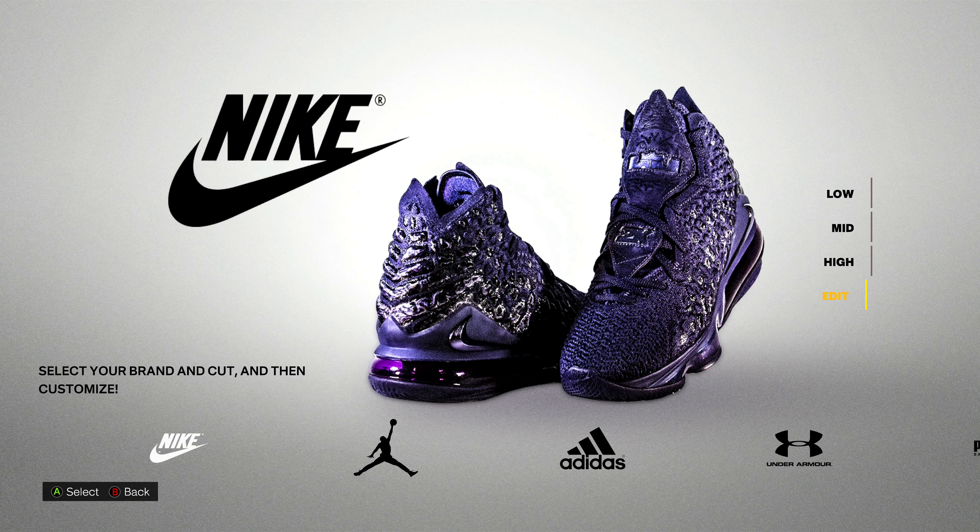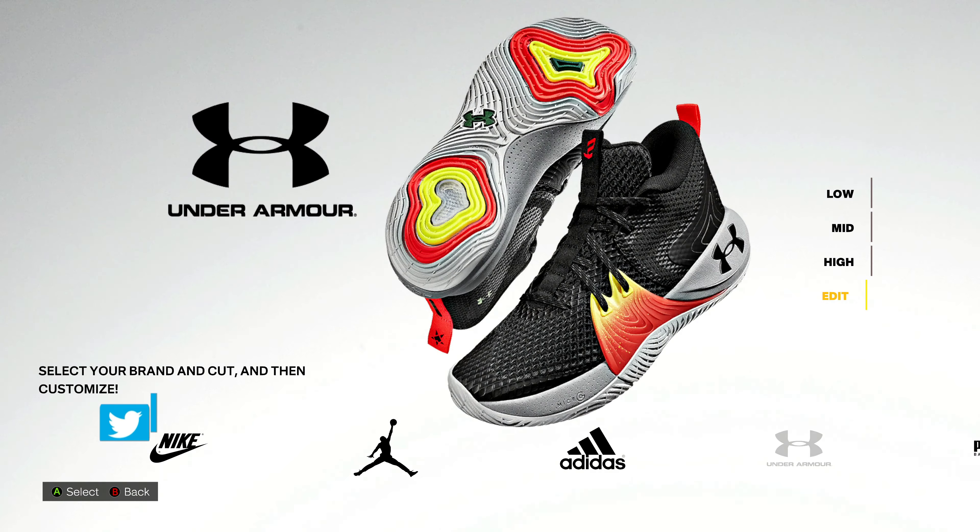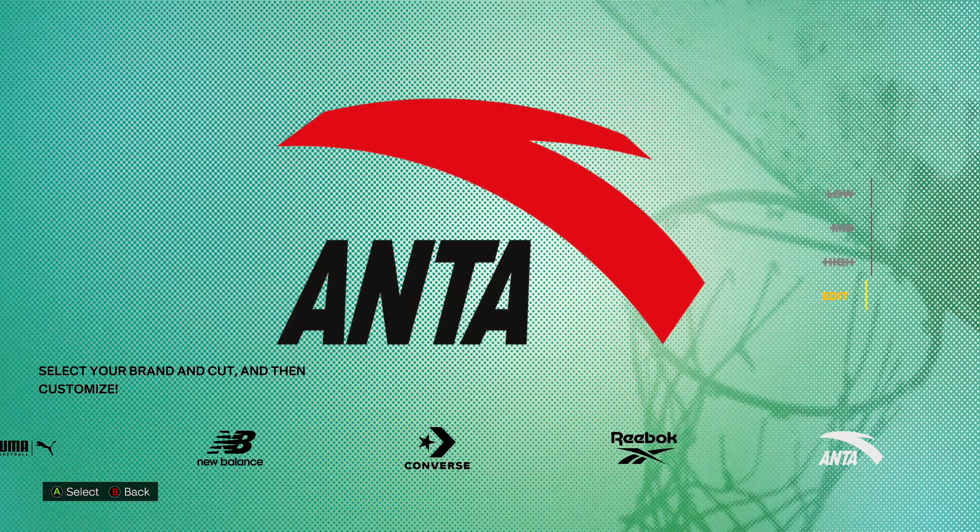When we get in our Shoe Creator screen, we have an up and a down and we have a left and a right. Up and down lets you edit a current shoe or create a new from-scratch design as a low, a mid, or a high top. And then left and right lets us pick Nike, Jordan, Adidas, Under Armour, or whichever other shoe brand we want to use.